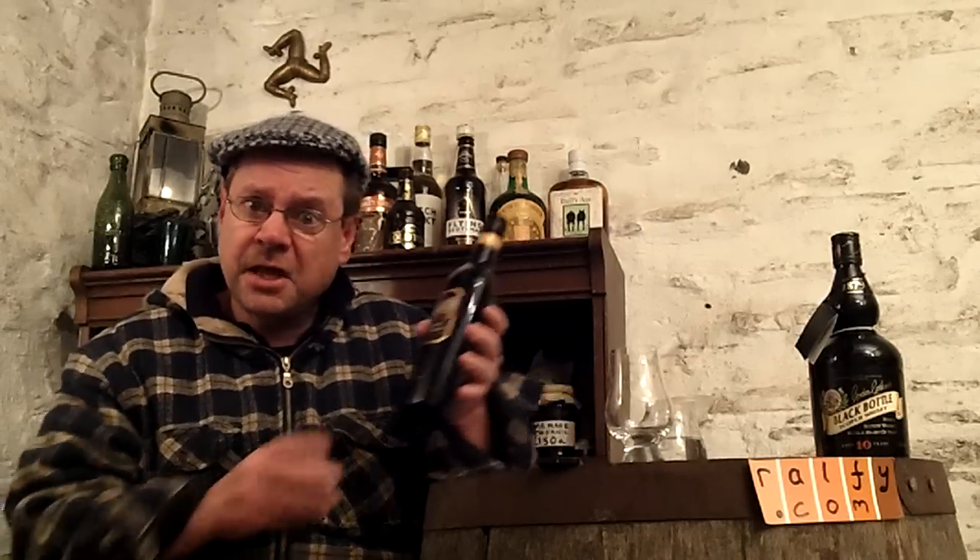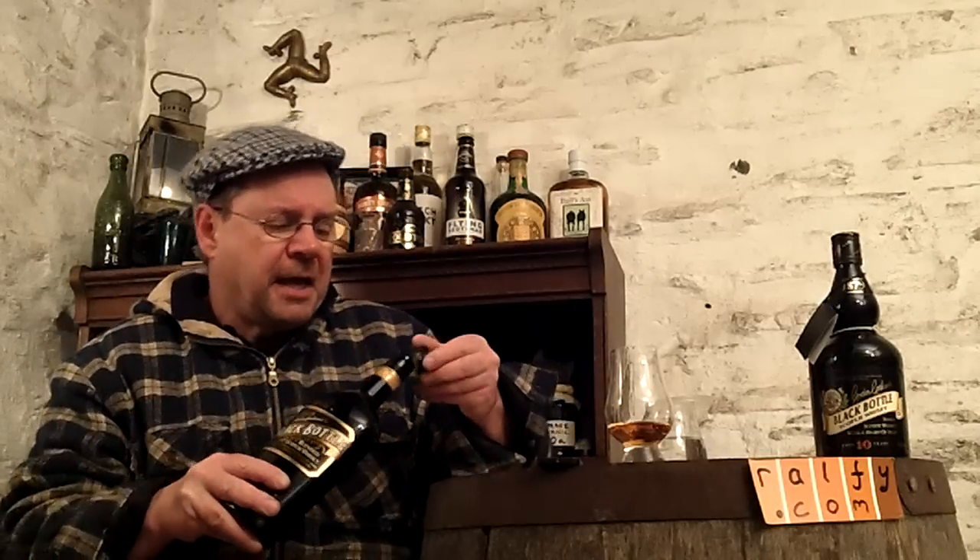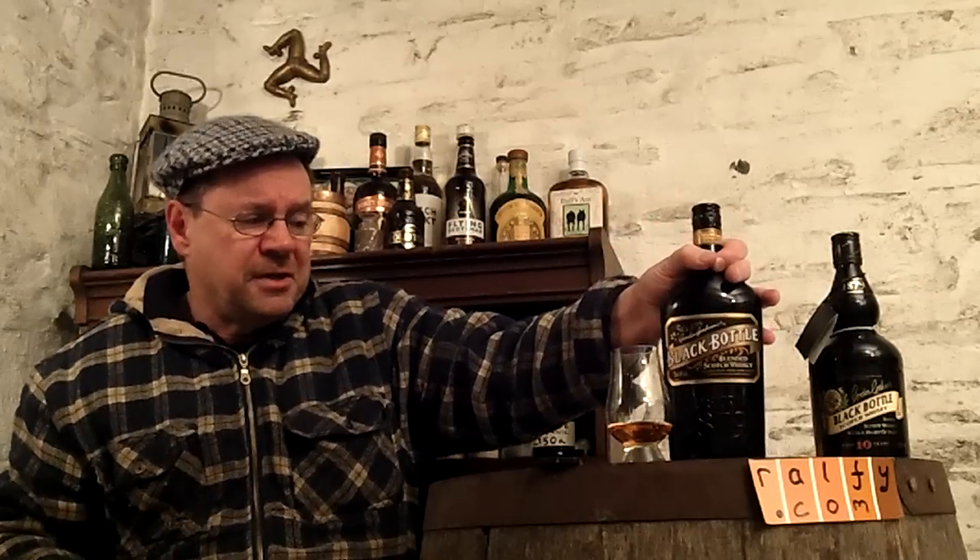Hello, malty mothball-munching malt mates — yes, thank you to Rose in Texas for that malt mention. Introducing, as it does here in the Manx Bothy, Isle of Man, whisky review 450. My goodness, they're fairly stacking up. I'm about to review a blended whisky called Black Bottle. Some of you may not recognize this because this is the new version, which is distinctly different from the old version.